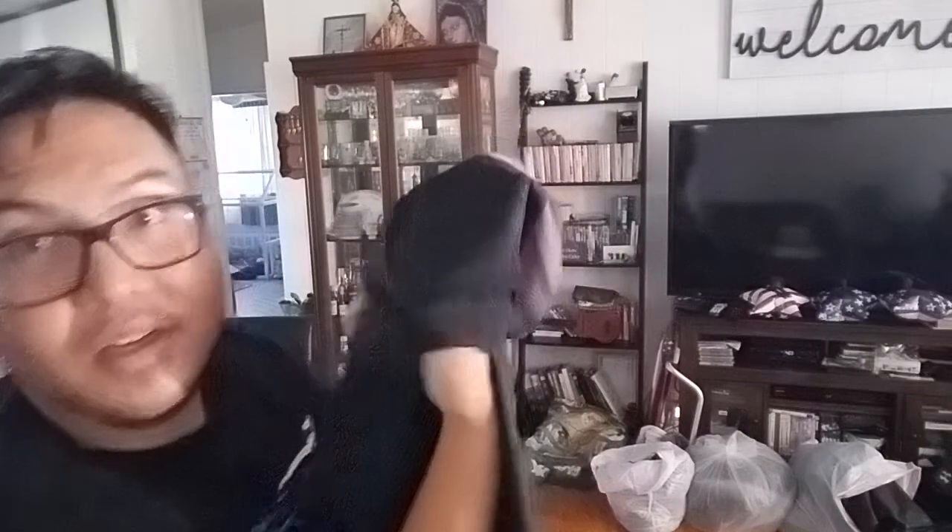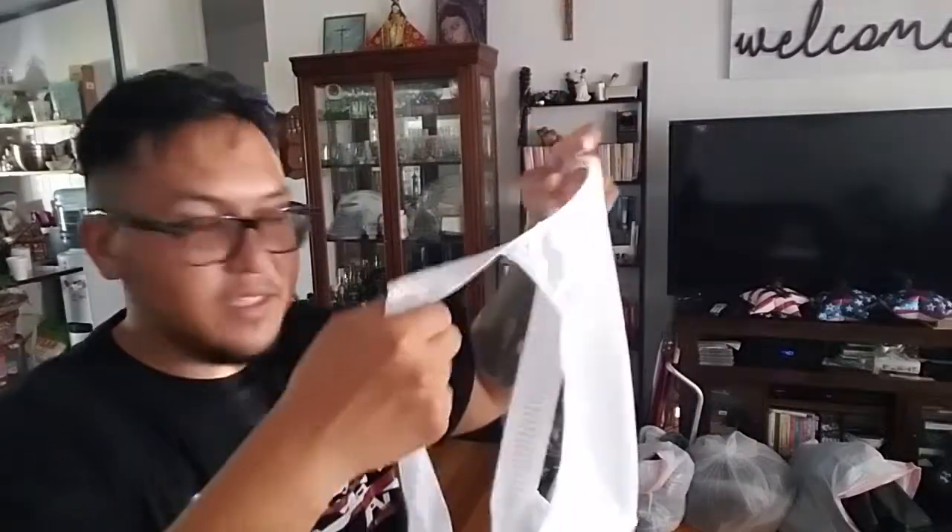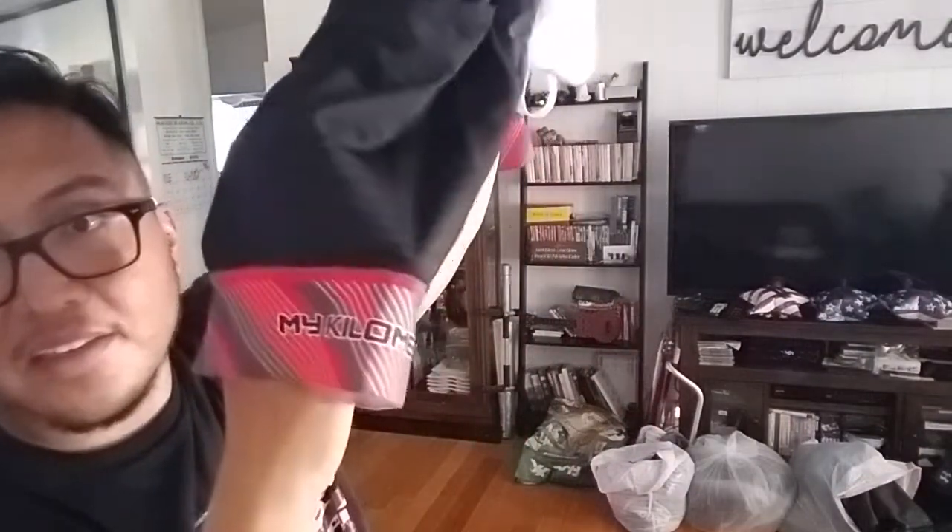They're still super comfortable and the elastic is really springy. I've used them for about two weeks now and nothing has flown out of the pockets while riding. That is the gray stripe right there. And here is the red — the red I think is the coolest because the My Kilometer branding is actually on the leg gripper itself.